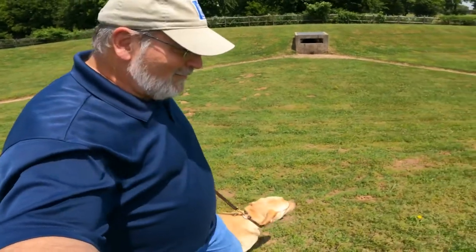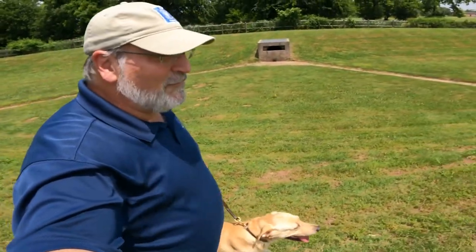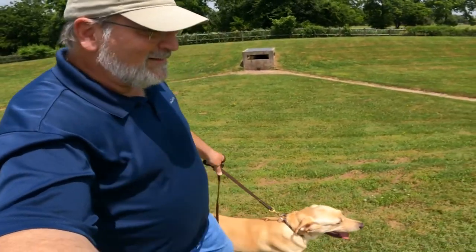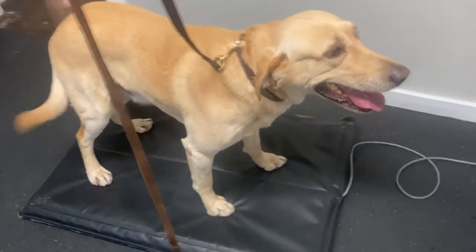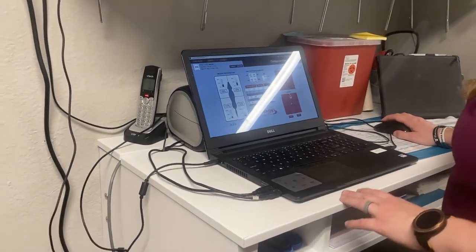Hi friends — Whiskey and I are out for our twice or three times daily little exercise. It's interesting to learn at the vet that dogs are supposed to have 60 percent of their weight on their front two feet.